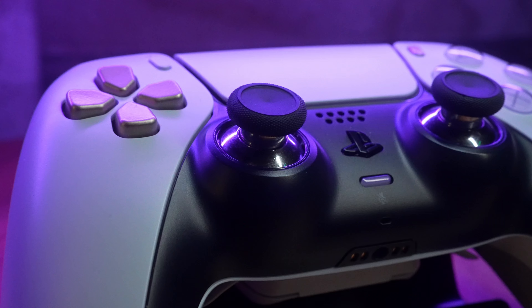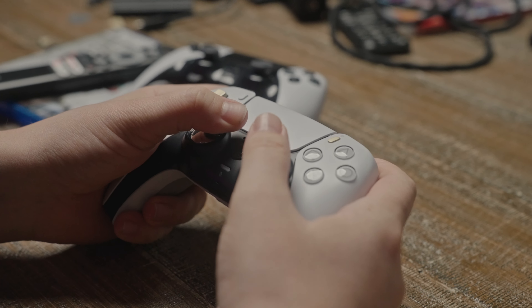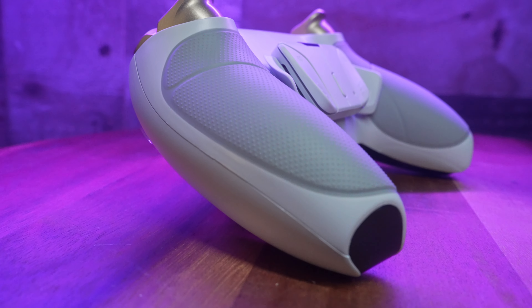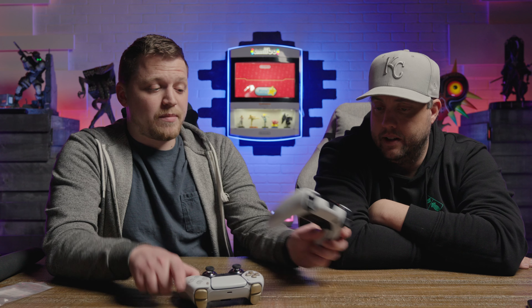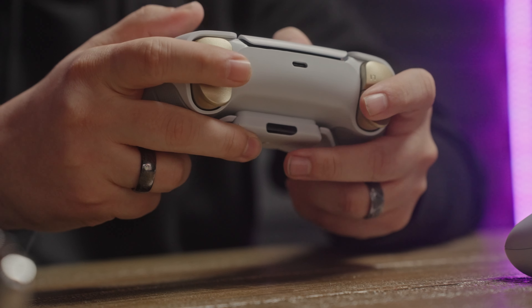I actually prefer the feel of these metal sticks over all the options you get with this kit. The kit includes tall dome, tall concave, and short concave options — similar to what the Edge offers — but the metal feel is what I love. And this entire back plate with the four mappable buttons actually comes with a grip, which feels awesome. It makes the Edge's grip feel standard by comparison — this is way more grippy.